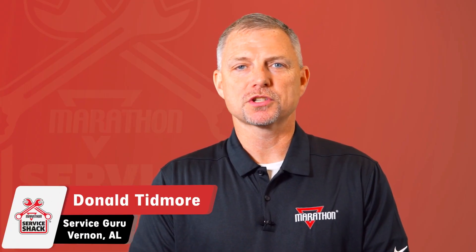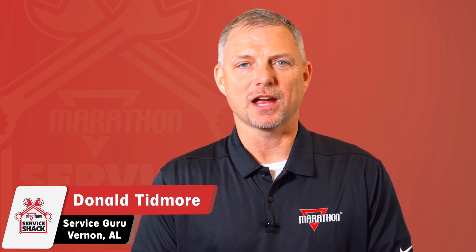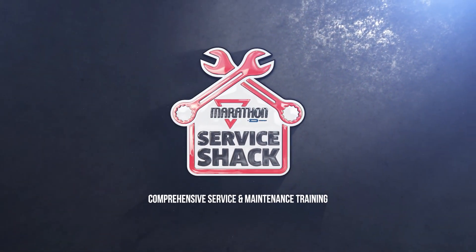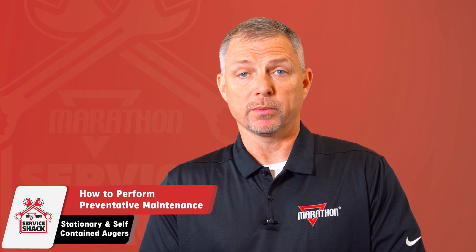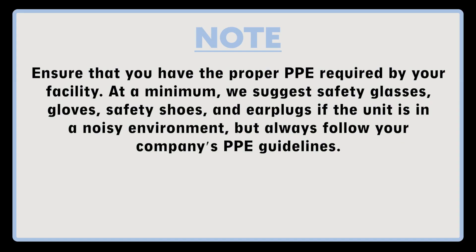Hey, I'm Donald Tidmore, the Service Guru here at Marathon Equipment, and thanks for joining me at the Service Shack. On behalf of everyone here at Marathon Equipment, we would like to thank you for purchasing our products. Today we would like to show you how to perform preventative maintenance on your stationary and self-contained augers. Before we begin, ensure that you have the proper PPE required by your facility.